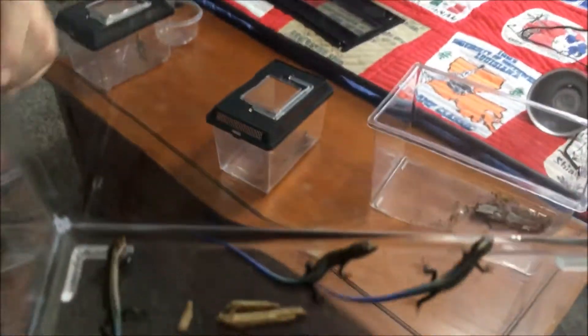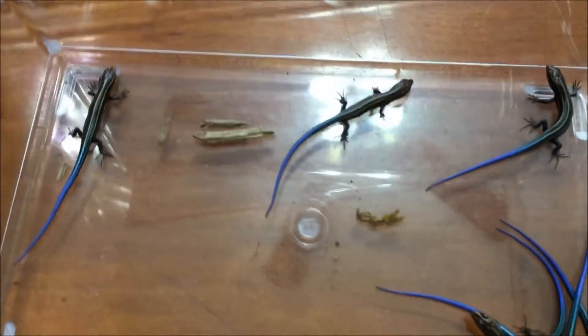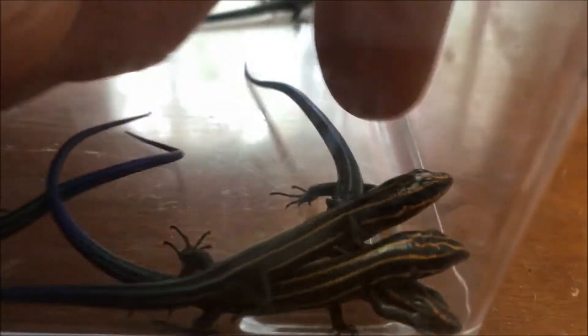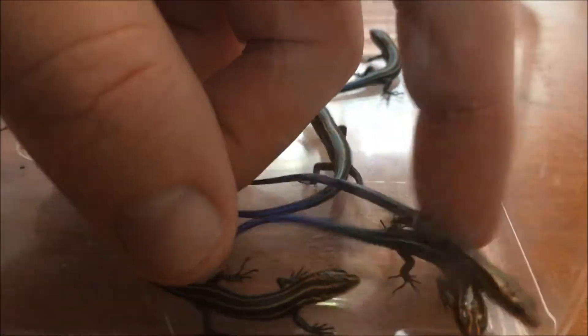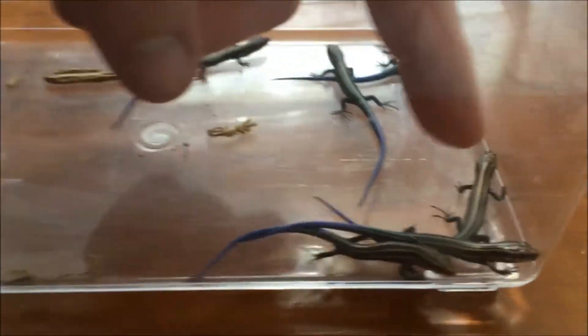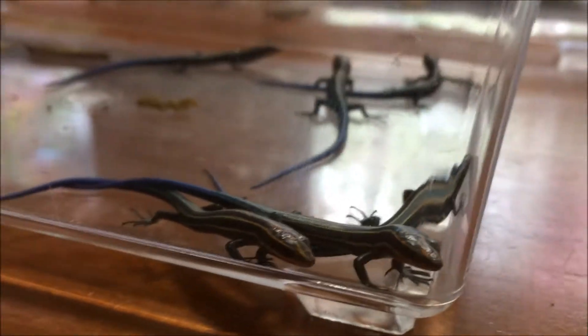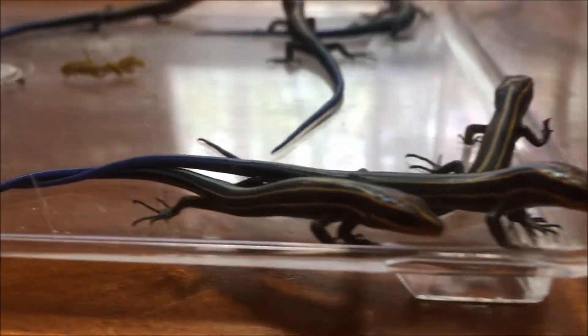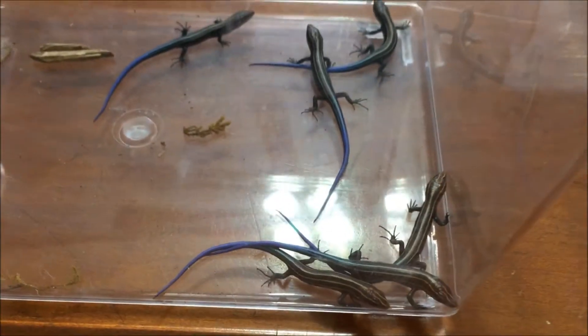Look at these little tiny guys — you can tell they have bright bright tails. They lay on each other right now because I haven't put anything in for them to hide under yet, so they're trying to hide on each other for protection. These skinks live on the forest floor and they're always hiding under debris. They're only a couple weeks old. These are five-line skinks — they've got golden stripes on the back and bright blue tails, which is the most distinguishing characteristic. When we finish working on this tank there might even be more.